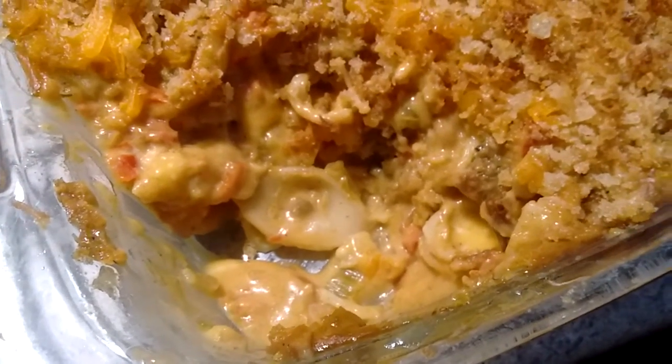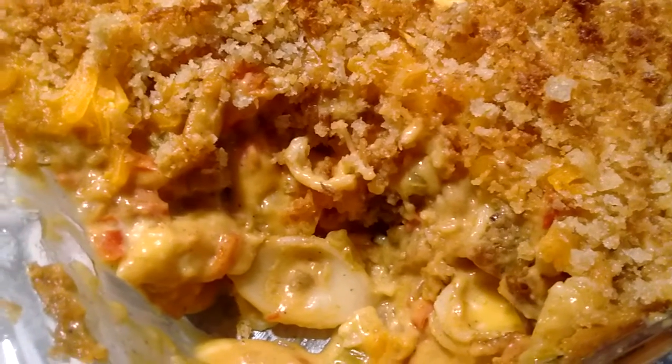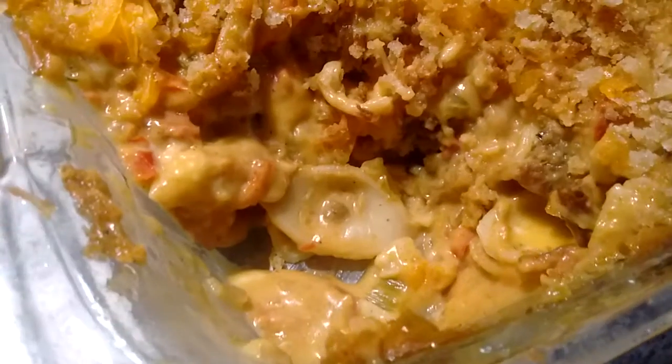So I dished a little out and you can see what it looks like in the baking dish. It's made from large shell macaroni and it's full of vegetables. I think I doubled the amount of vegetables called for in the recipe.